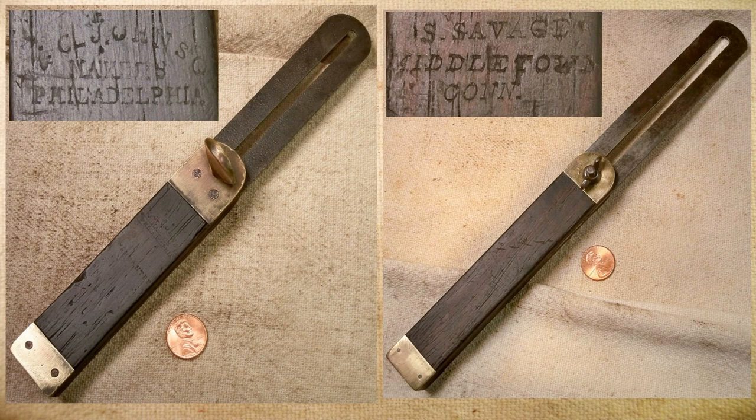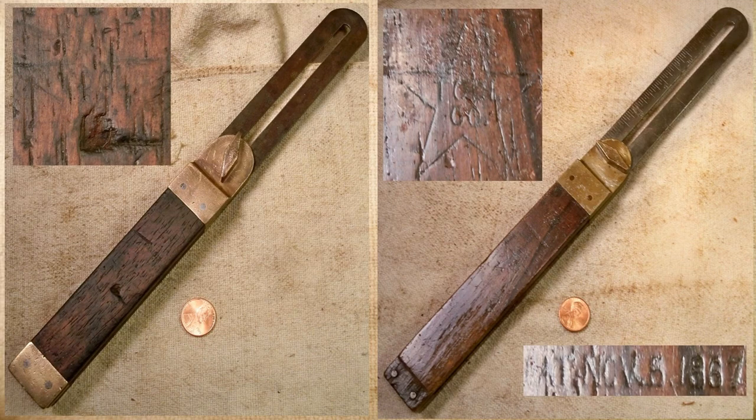Some early American examples of bevel squares: here is a William and Charles Johnson — they were Philadelphia saw and square makers who worked from 1833 to 1840, and it's also believed that Henry Diston may have apprenticed with them as well. On the right we have a Seth Savage, who worked in Middletown, Connecticut, making squares from 1847 until 1855, when his company was purchased by Stanley. Another early American square maker was the Star Tool Company. They manufactured this style, which was patented by Leonard Howard on November 5, 1867, in both metal and wooden handle models.